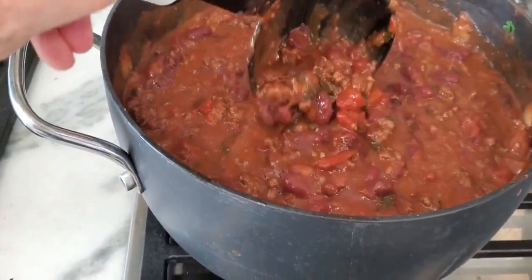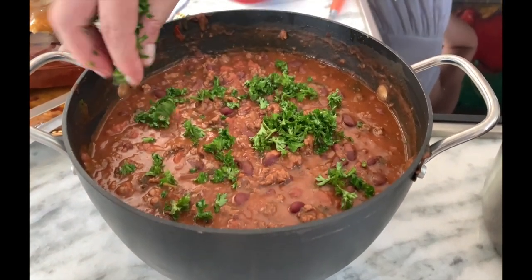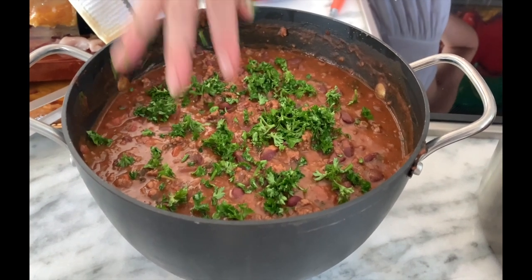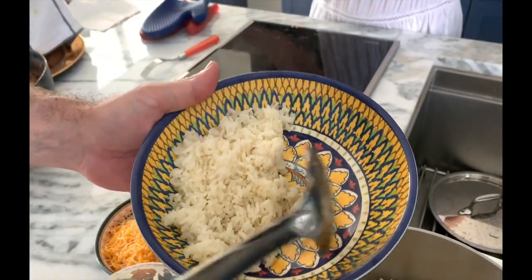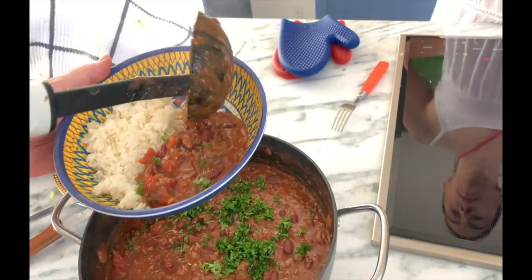Sprinkle some parsley so it looks beautiful when we serve. Check out how beautiful it is. You can add the cheese you prefer, and we're adding some yogurt that I previously spiced with a little bit of spice, a pinch of salt and pepper.